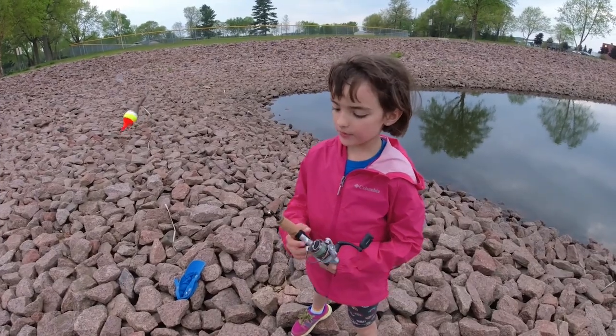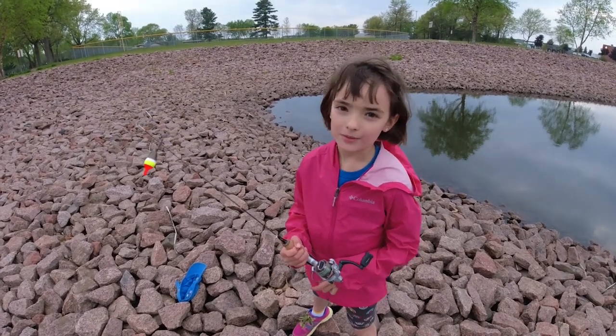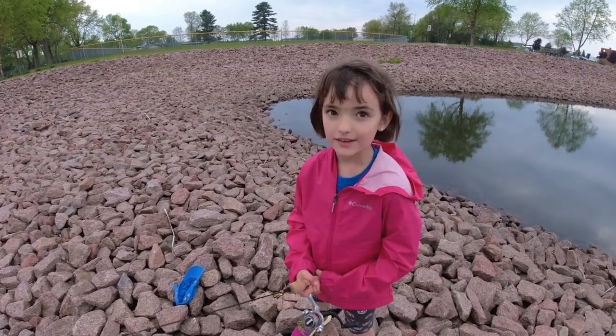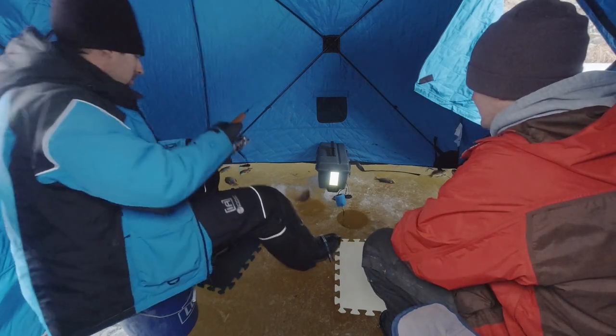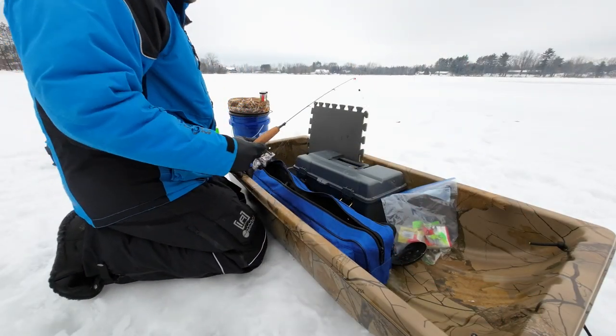This pole used to be six feet long but then we broke it on a walleye, and then it was three feet long but then we broke it on a pike, and now it's two feet long and it works great for bluegills and it hasn't broken yet — I've caught 30 bluegills on it. This rod has now been used for two seasons of ice fishing and has caught hundreds of panfish and a few walleyes too. Believe it or not, it's actually my favorite ice fishing rod for panfish now.